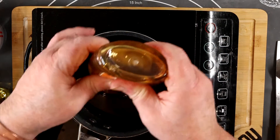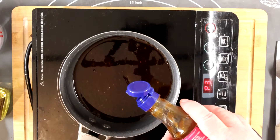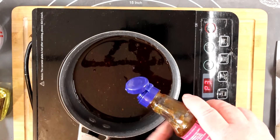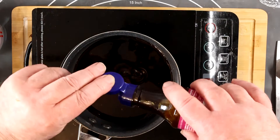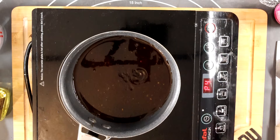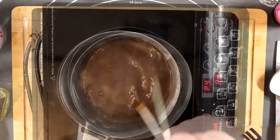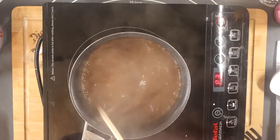While the pork's in the oven, add a bit of honey and some hoisin sauce to your reserved marinade — yes, I remembered to put them in this time — and warm it through. Boil it for about two or three minutes. This is particularly important if you're going to use the sauce at the end to brush over your cooked pork — it kills any of the nasties.